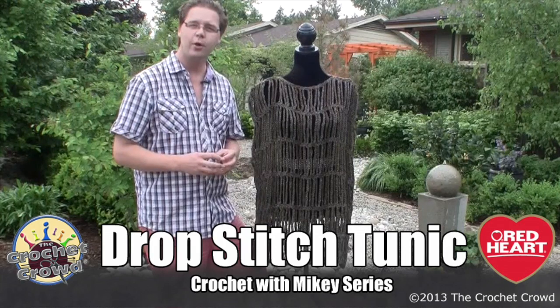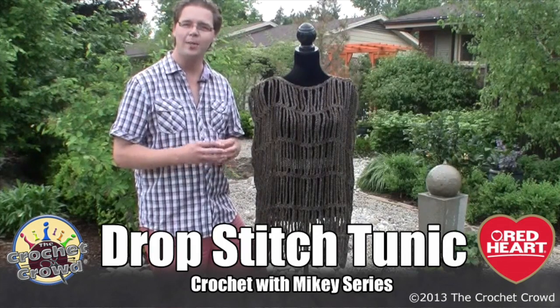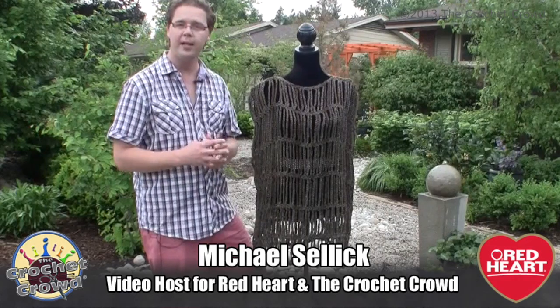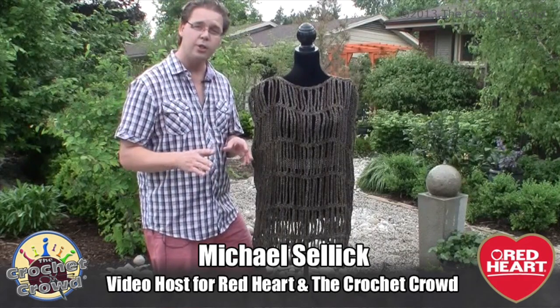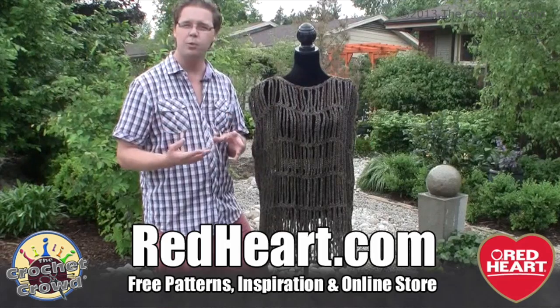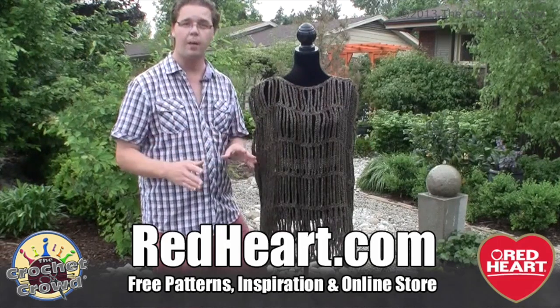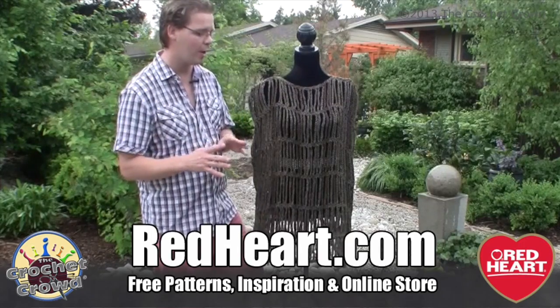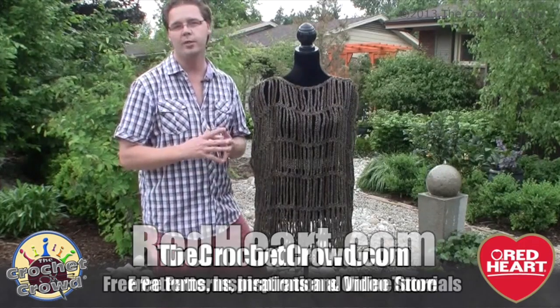Welcome back to RedHot.com as well as The Crochet Crowd. I'm your host Mikey, and today I'm showing you another project to work on — a tunic. I'll admit I'm not that great at making clothes, but this one was a snap. I'm actually really proud of it. It's one of my very first clothing pieces ever done and the pattern was so easy to follow.